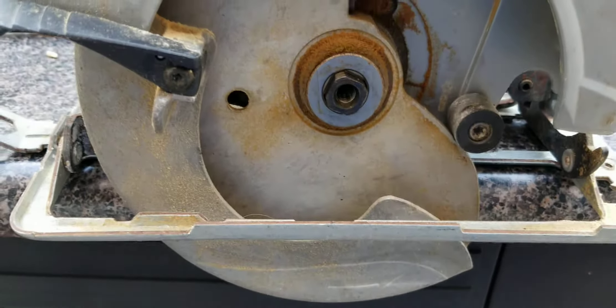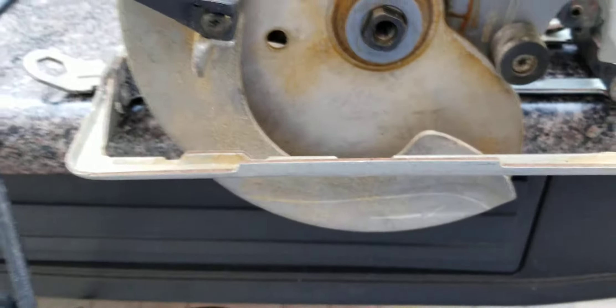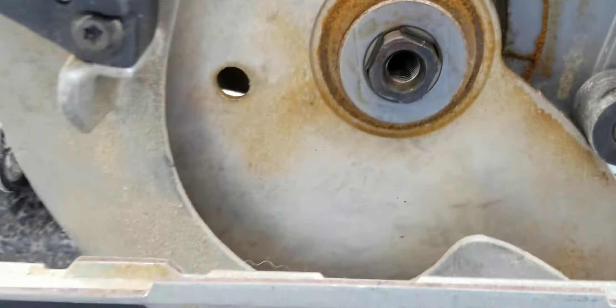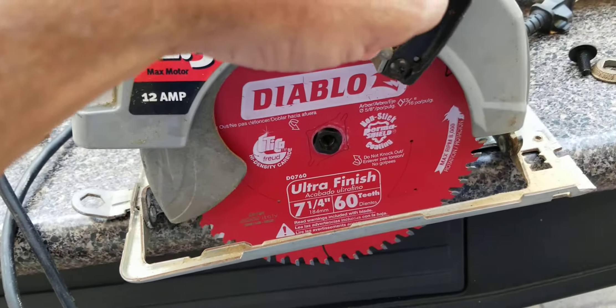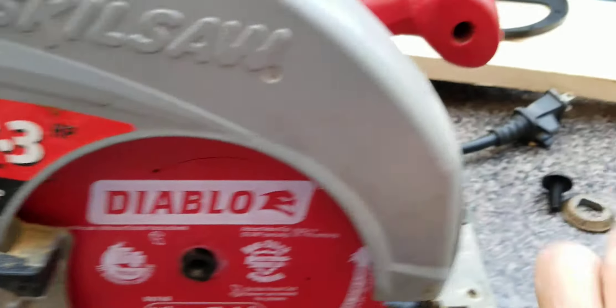There's the old blade. To put the new one back on, just reverse what you just did. I'm going to look in here and see if I can clean anything — it always helps to keep your tools clean so they last longer. In this one, you can move the lever out so you can insert the blade and it goes in nice and easy.